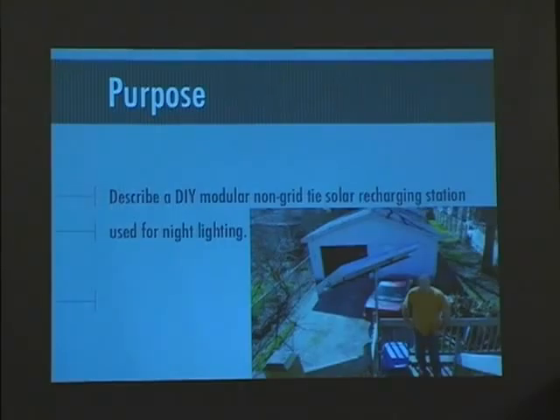This is to be used for night lighting. The total scope of the project at this point is nothing more than having deck lighting so I can see to get in my house when I come back from pubs at night.